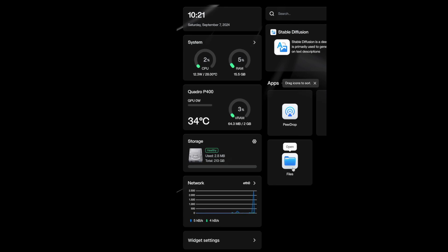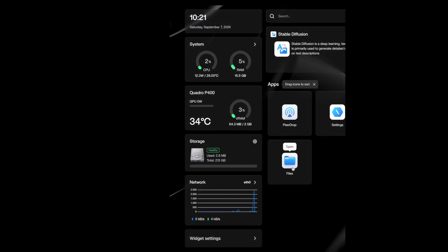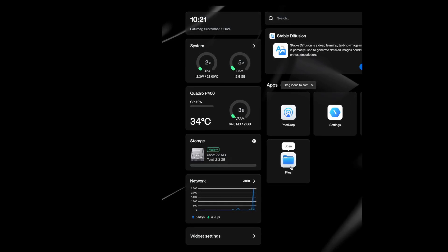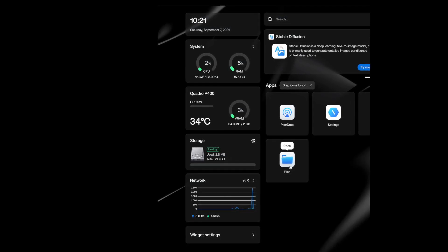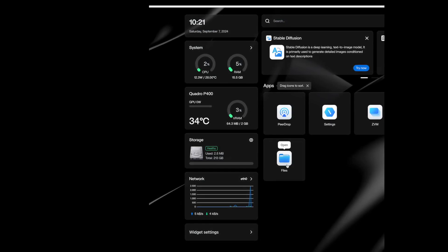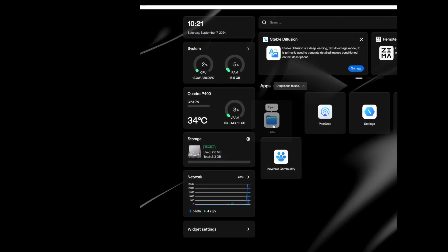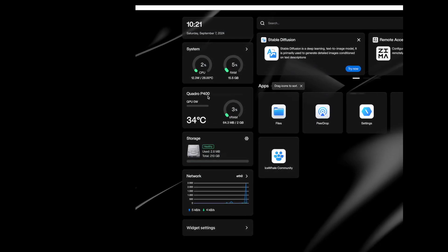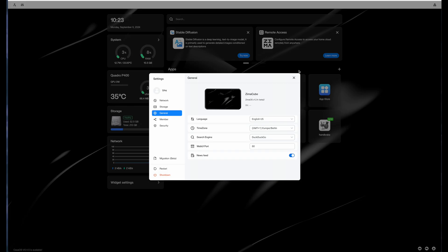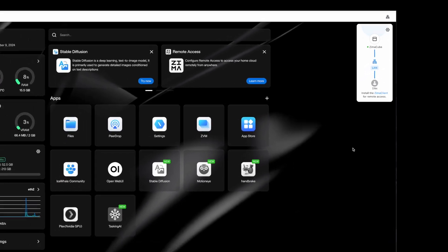The UI is simple too. On the left side, you can see all the stats related to the server, such as CPU and RAM usage, installed GPUs — and if you install multiple GPUs, they will be displayed here as well. You'll also have an overview of your hard drive status and a widget for network usage. Higher up, you can create users, access the settings, or restart the system and check the network status.